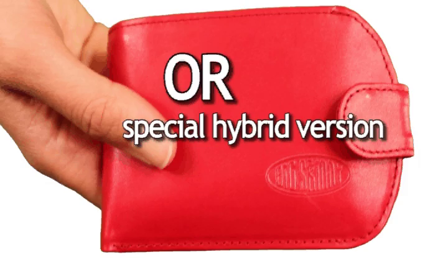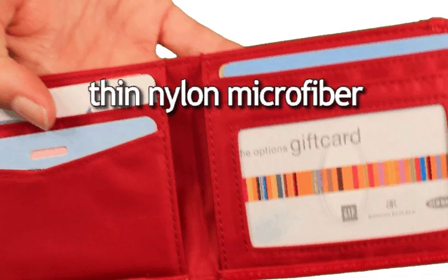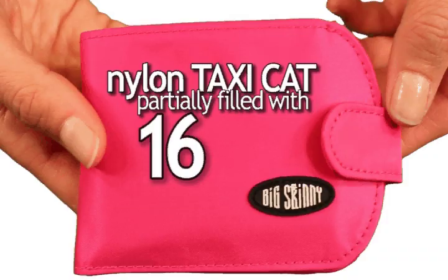Our TaxiCat wallet is available in nylon microfiber or our special hybrid version — top grain cowhide leather on the exterior and thin nylon microfiber on the interior.